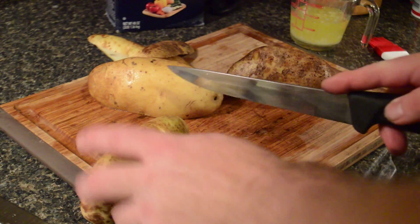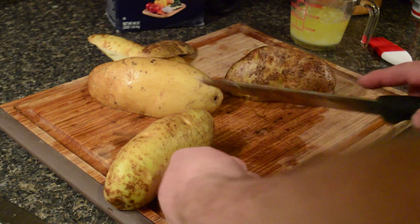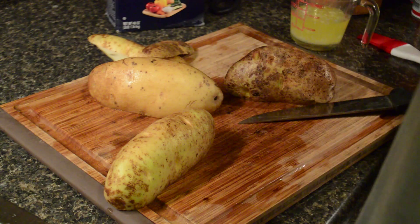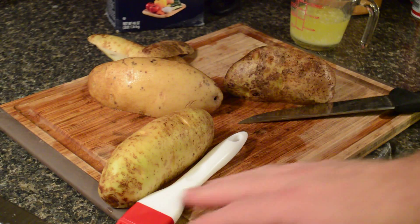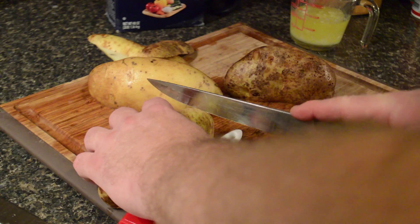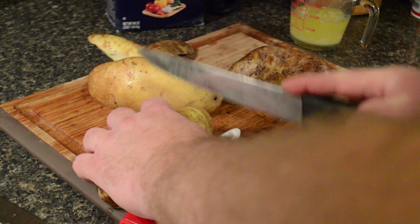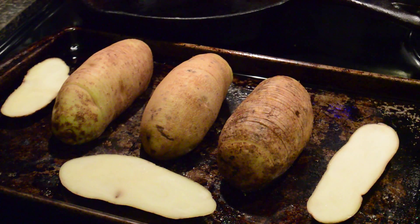Russets in our experience work the best. First thing you want to do is cut a nice little sliver off the bottom so it will sit up. Then take a sharp knife and cut almost all the way down to the bottom. To make sure you don't cut all the way through, lay a wooden spoon underneath — then just cut down to it. The thinner you can get the slices, the better your results are going to be.